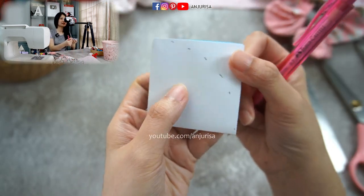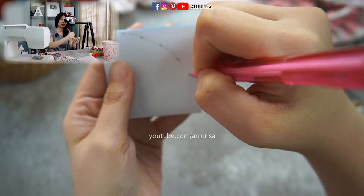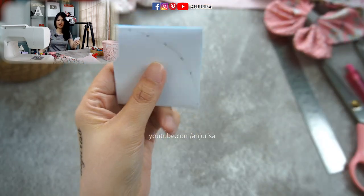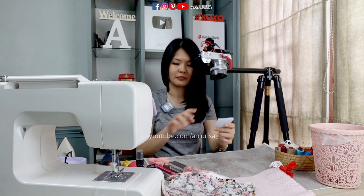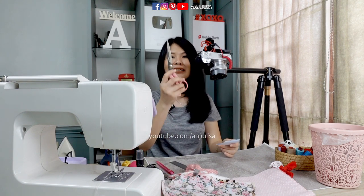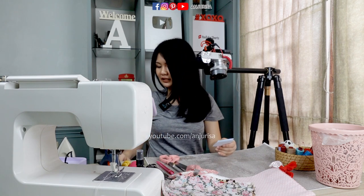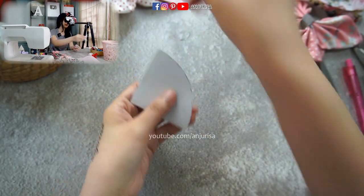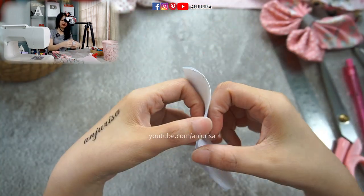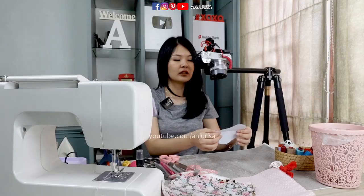I will measure about half the size of my paper — that's 6 centimeters or two and a half inches — and just draw it, connecting the dots to draw a circle shape. Next I'm going to cut this. Remember: when you cut paper, do not use scissors that are specially for fabric. I'll use separate scissors to make a beautiful circle shape, and you can see we have a perfect, beautiful circle.